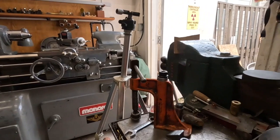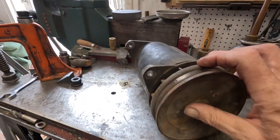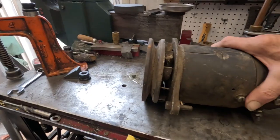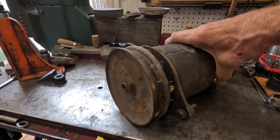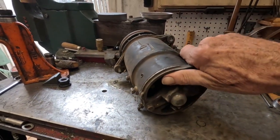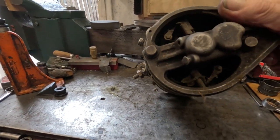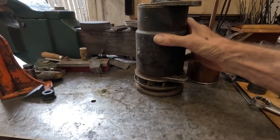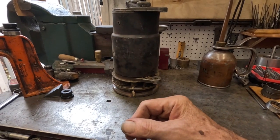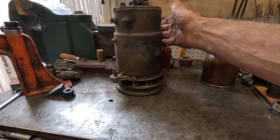It is a 12-volt Delco generator from the 1950s. And what we're going to do is take it apart. It's a good one — it works — but it needs to be serviced. It needs to be checked out. It's all full of crap.